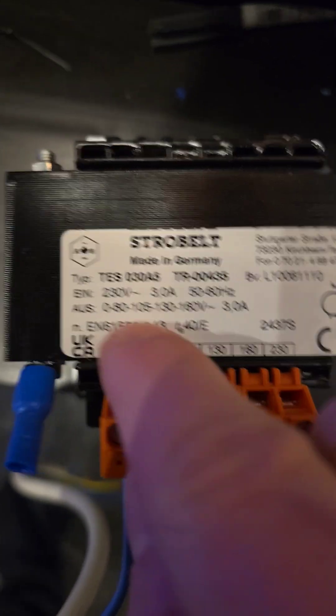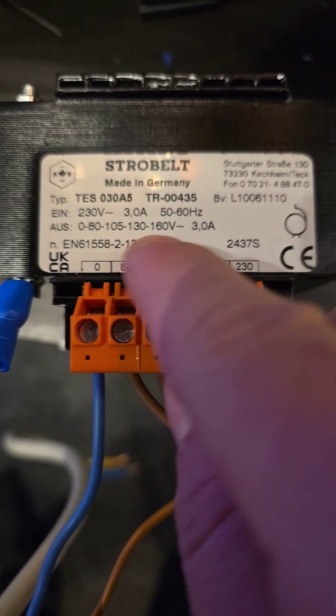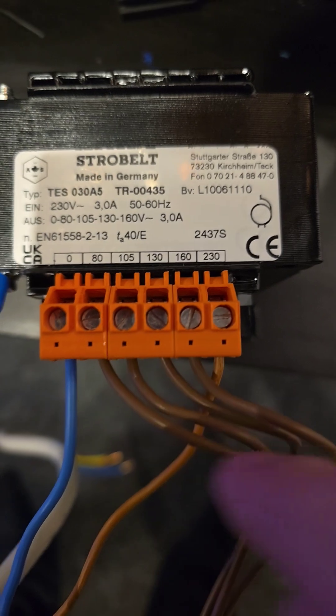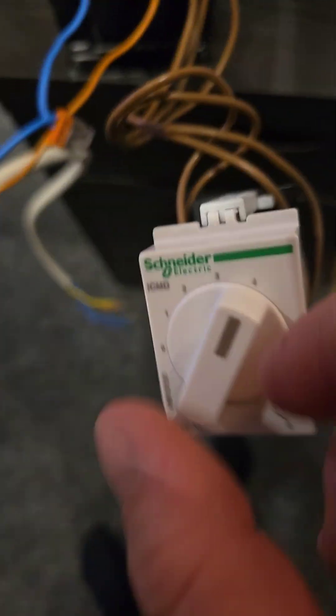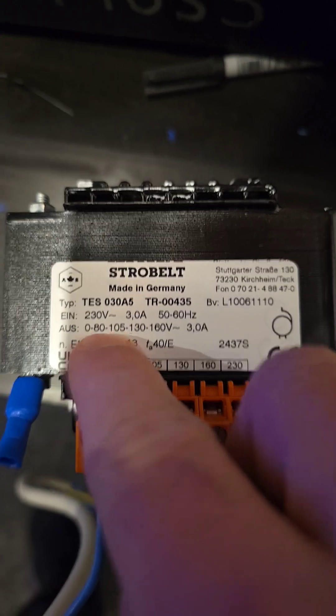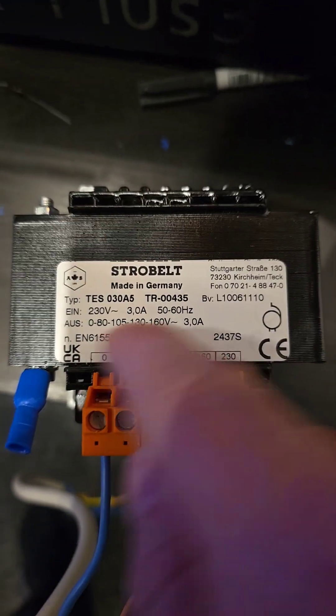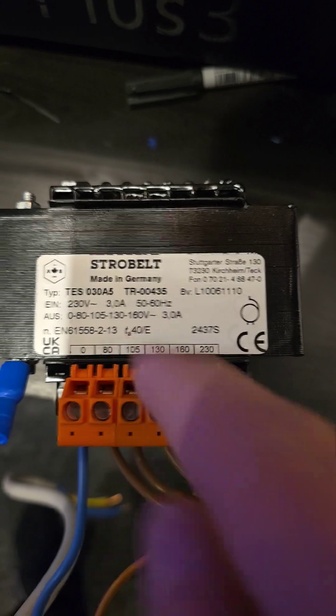I tested it and I have different outputs: 80 volts, 105, 130, and 160 volts. So I can have different fan speeds. It's working — even down to 80 volts. I was afraid the torque wouldn't be strong enough to keep it running, but it's working.